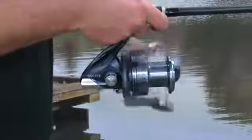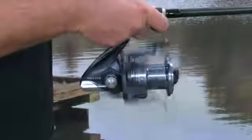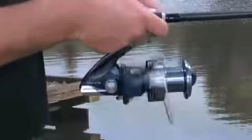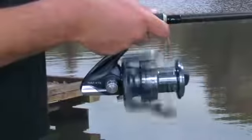This reel is a pleasure to use due to its supreme internals, huge cranking power and 4.61 gear ratio. All these give the Navi a capability to retrieve rigs and play fish with minimal effort. These attributes also make the Navi XTB ideal for spod and marker work, where power and ease of operation are paramount.